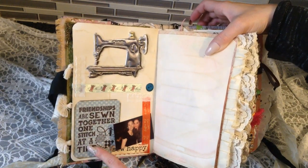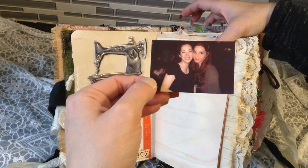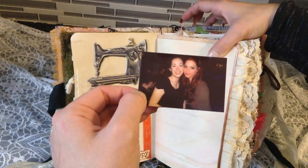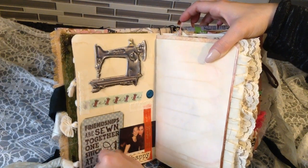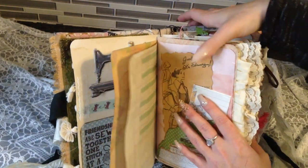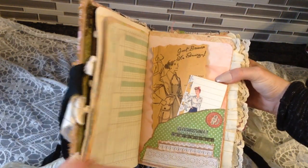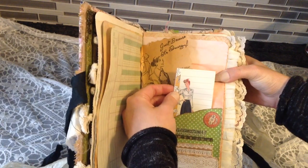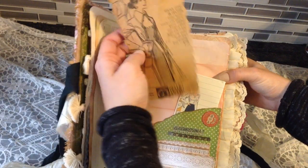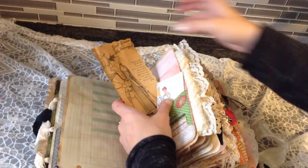'Friendships are sewn together one stitch at a time.' This is me and my friend — I'm on the right, she's on the left. I'm the redhead, and that was a long time ago — that's an old picture, many moons ago. This is a pocket with some papers in there. This is an actual vintage newspaper that was in my basement when we moved in, and I kept a couple of them.